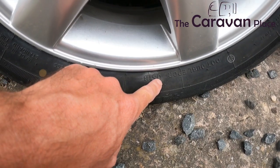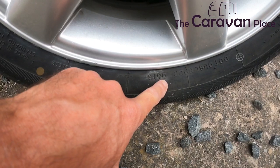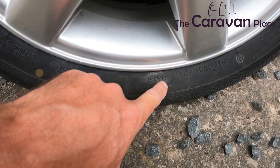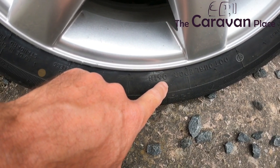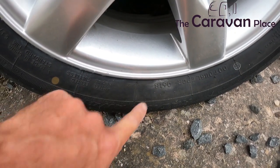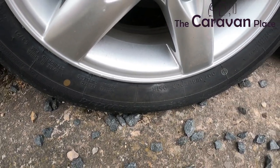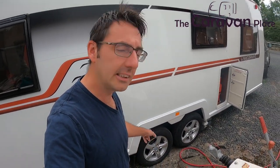On this tyre we've got the date code — it's upside down but it reads 06/18, which means this tyre was made in the sixth week of 2018. We're in 2022 now, so these tyres are literally four years old.